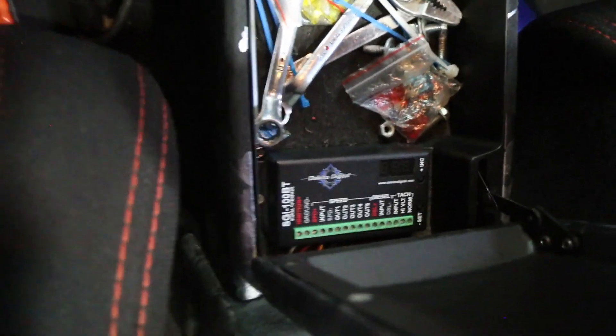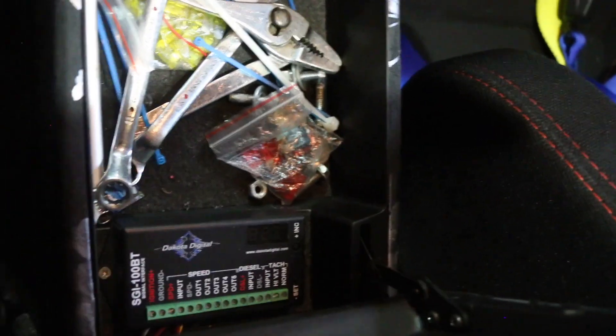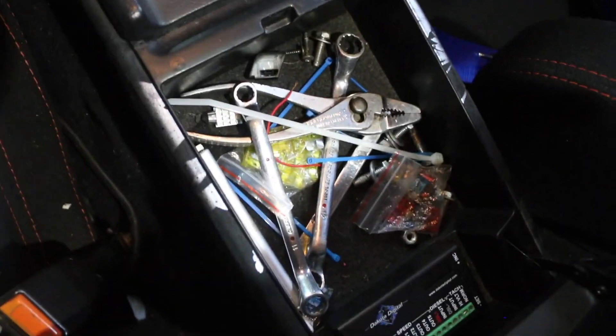I got mine located right here in the center console. Wherever you mount it, make sure you have enough wire so that all the wires routed from the cluster, from the transmission, and/or from the ECU have enough length to reach. You can have it under your kick panel, in the center console, or maybe in your trunk — just make sure you have enough cable and wires to reach.